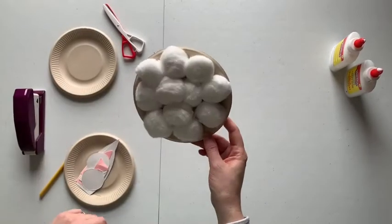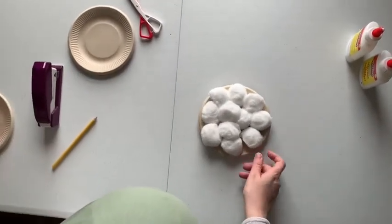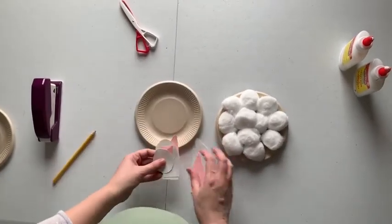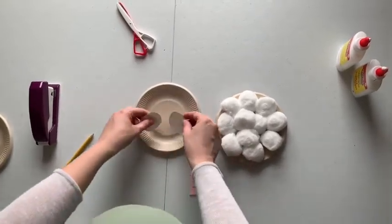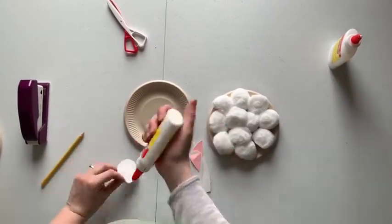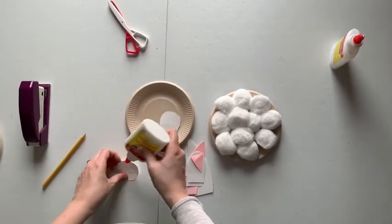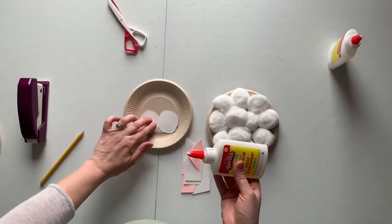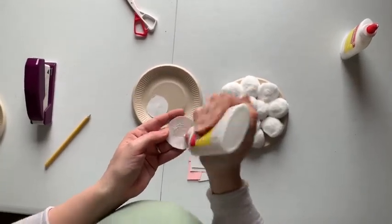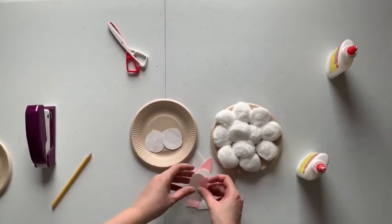So this is going to be our bunny's body. Now we're going to take those pieces that we cut before and glue them on this plate here. We're going to start first with his cute little face — just kind of glue those down. You don't really have to cut the face out if you don't want to; if you want to just draw it on, that works too. It's completely up to you how you want to do this craft.